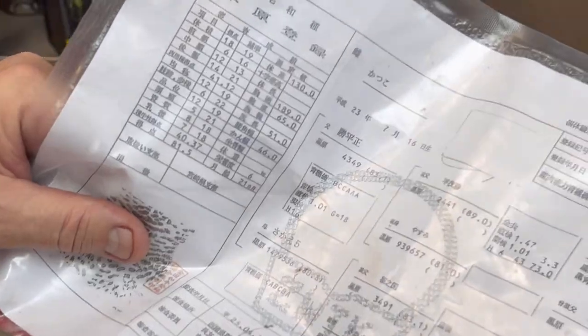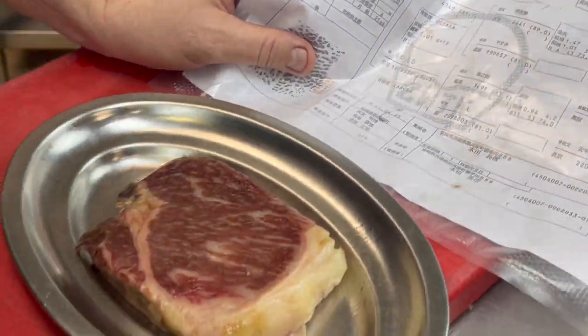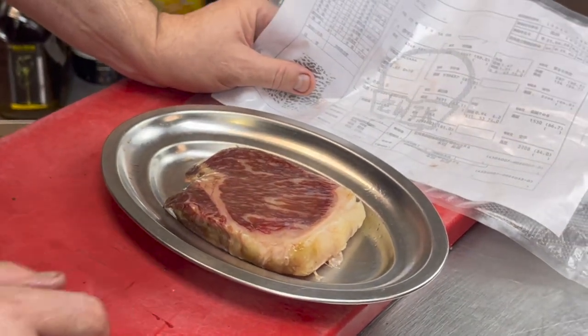Le vamos a poner un poquito de especies, muy poquitos porque no necesita nada, con una ensalada que tenemos ya preparada de frutas y habitas.